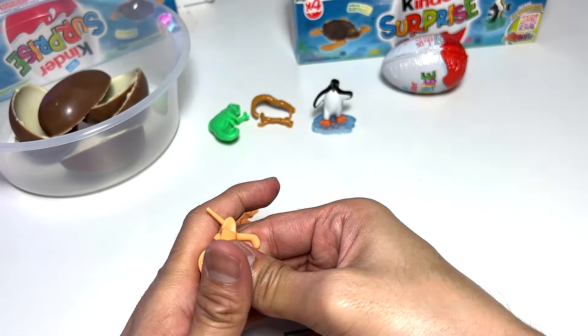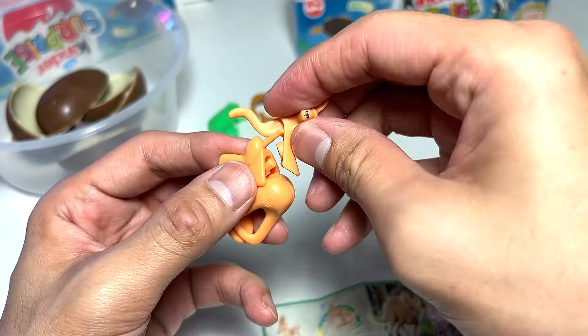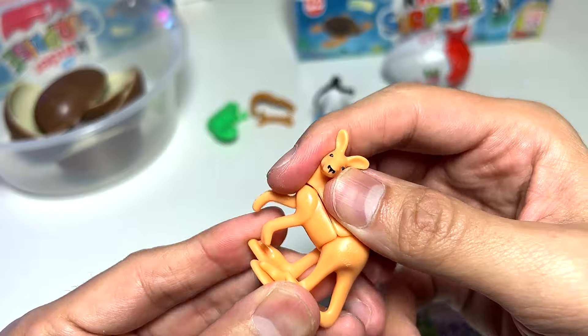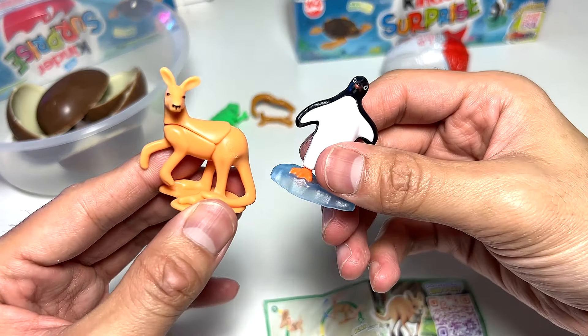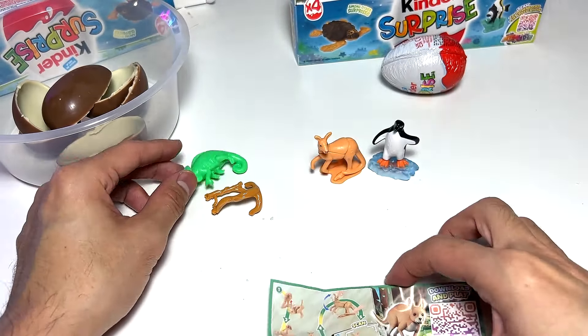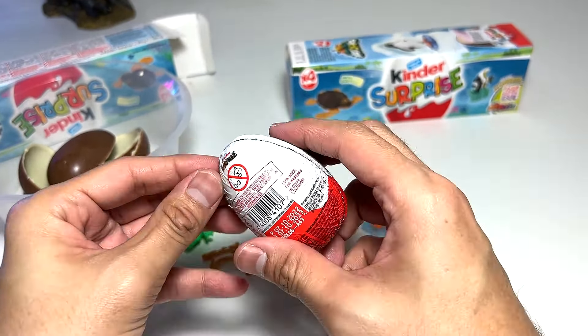I had to pause the video, but I finally got the hind legs in. Now let's put it on the upper torso. It's done — a nice big kangaroo with a movable body, which is kind of cute. So far we have a penguin, a kangaroo, and a chameleon. I still haven't fully figured out the chameleon, but let's open up the fourth egg from the first box.